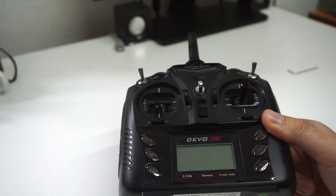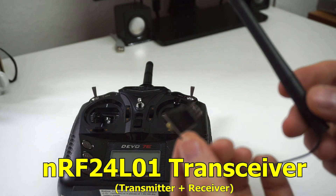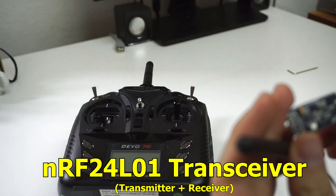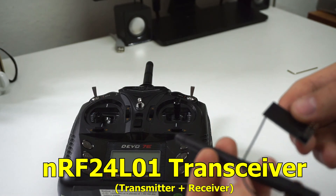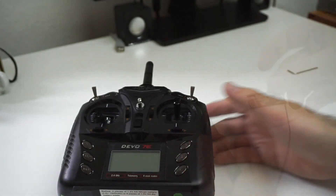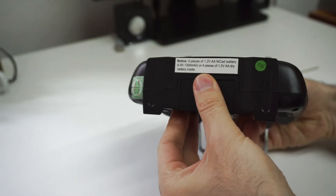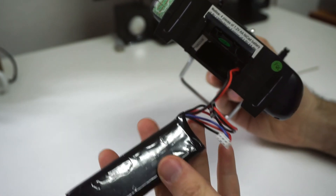Here's the Devo 7E and I want to install this module also — it's the NRF24L01 with its antenna. So let's take apart the radio. Let's remove the battery first. Currently it uses a LiPo.